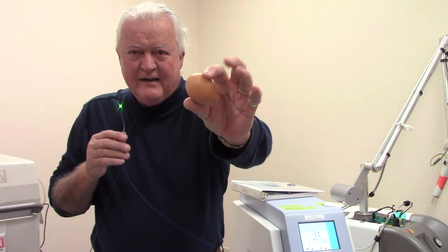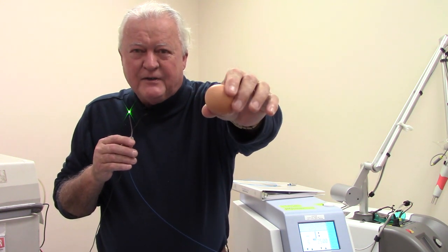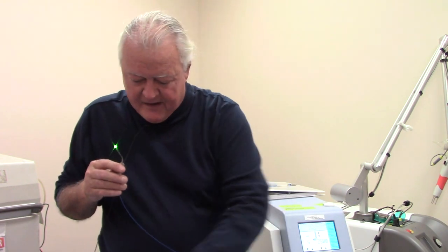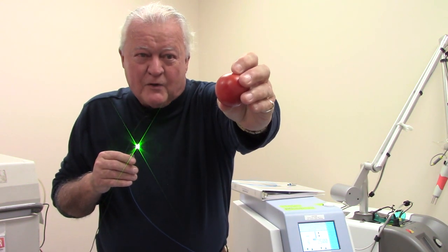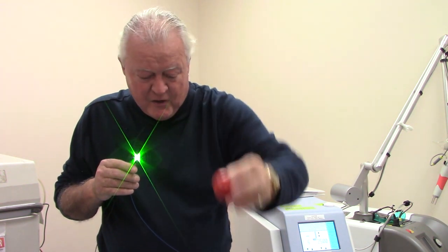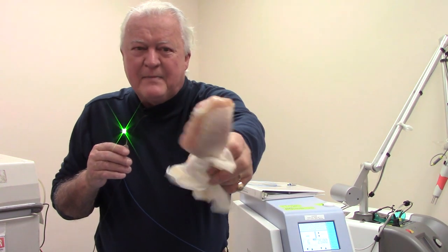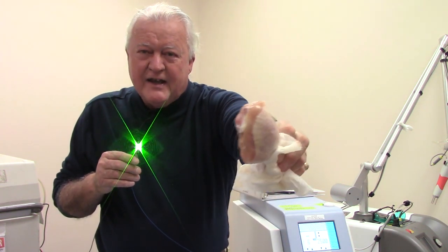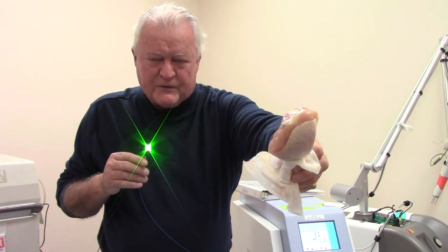So today we get to play with a few things here. We have a raw egg — let's see if we can break that eggshell without breaking the membrane underneath. Let's look at a small tomato and see if we can gently vaporize the skin off of it. Then let's turn to soft tissue and hard tissue. We have a piece of chicken here with meat, bone and cartilage, and you'll be able to see the different effects of high versus low energy and fast pulse rates.